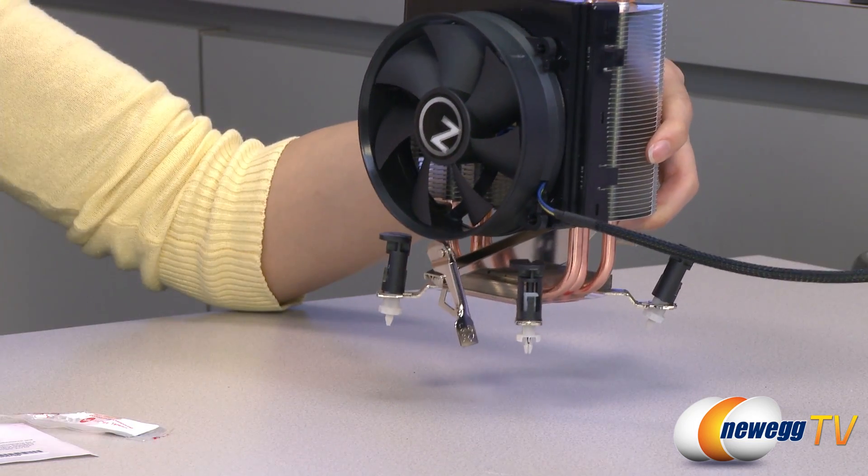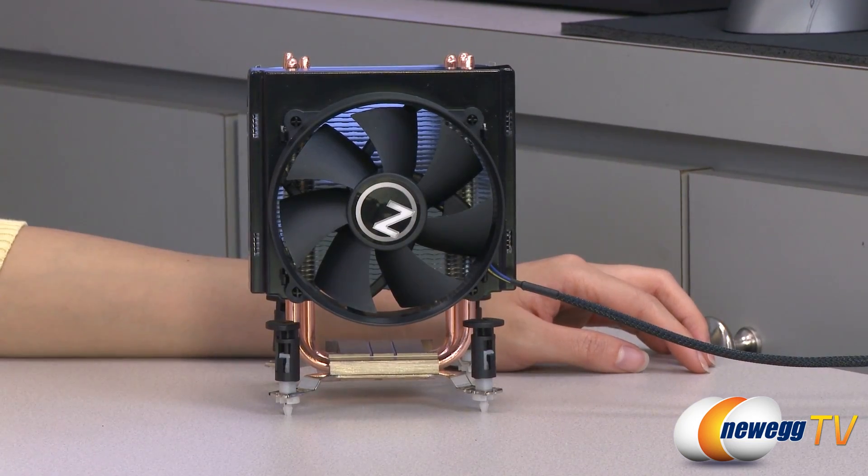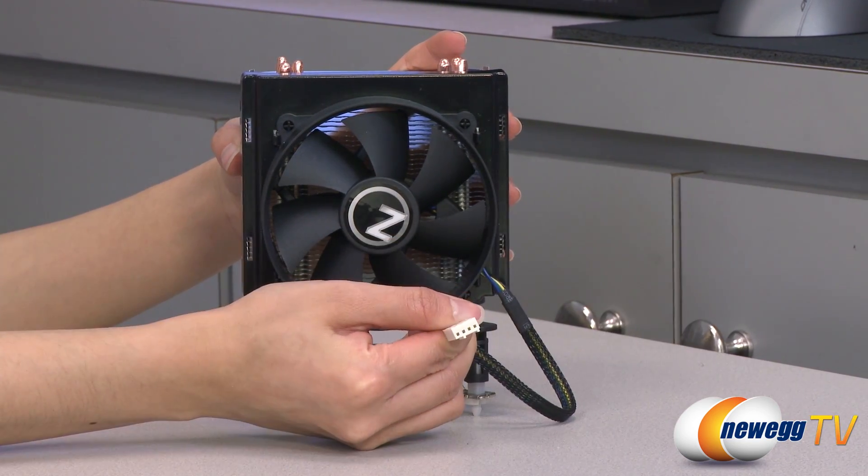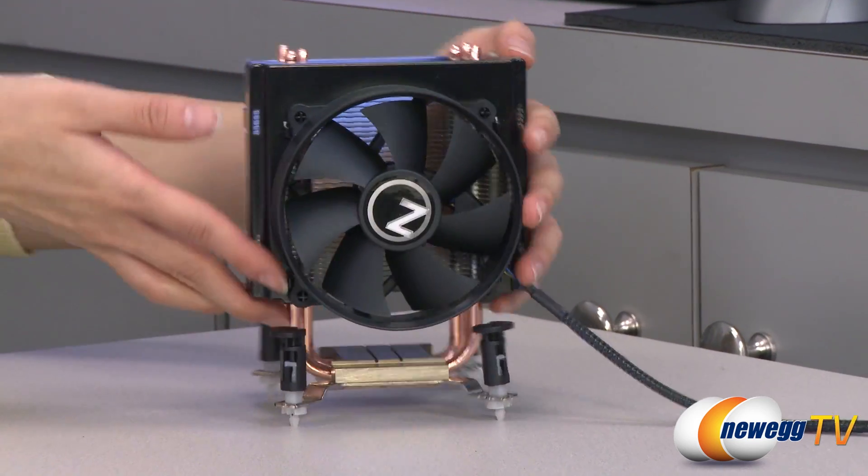Mount it onto your motherboard and you're good to go. And now for a look at the CPU cooler. Here is your 92mm sleeve bearing fan with its 4-pin connector. And on the other side,